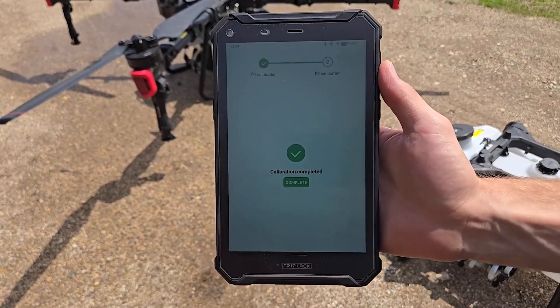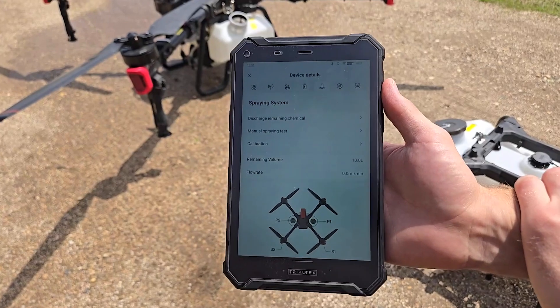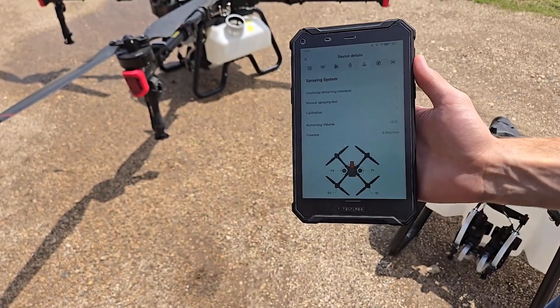We've got calibration completed. Hit complete and good to go. That's how you do a calibration on a P100 Pro liquid.